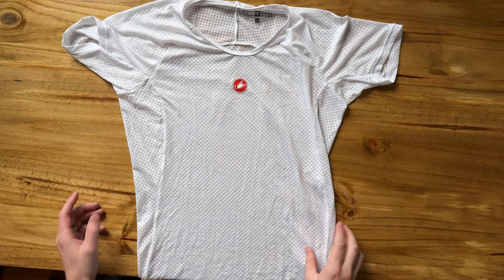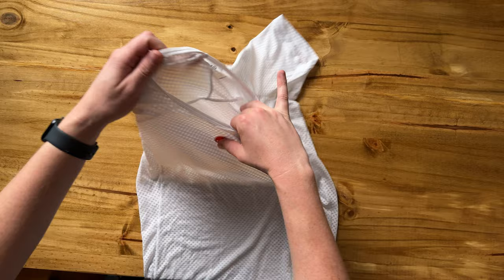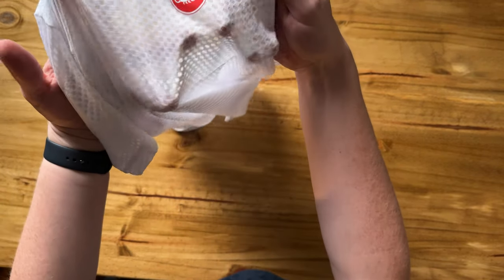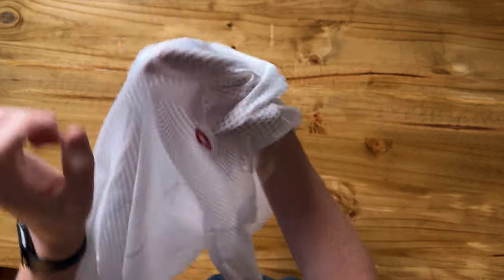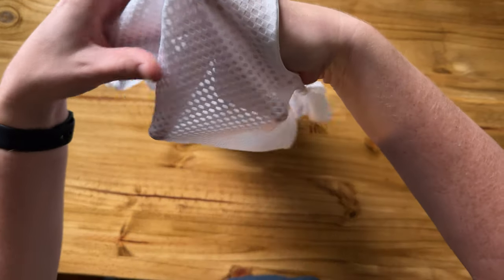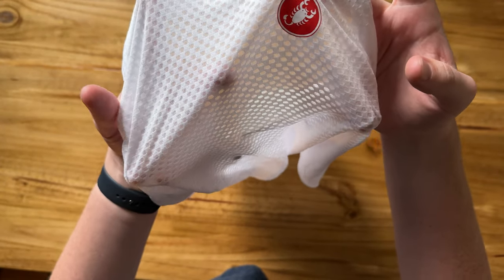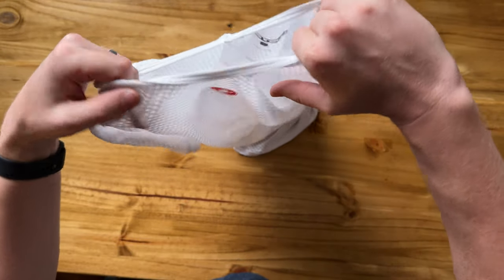I bought this Castelli base layer because I need a new base layer for cycling. The interesting thing with this one is it's almost see-through — if I put my hand in here, you can see it. It has this almost waffle pattern, but it's super thin and it's really great.